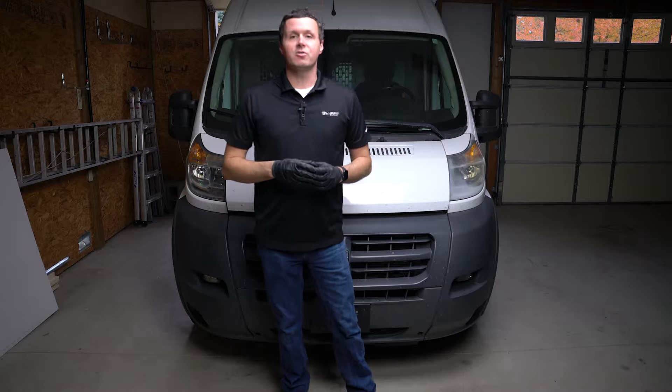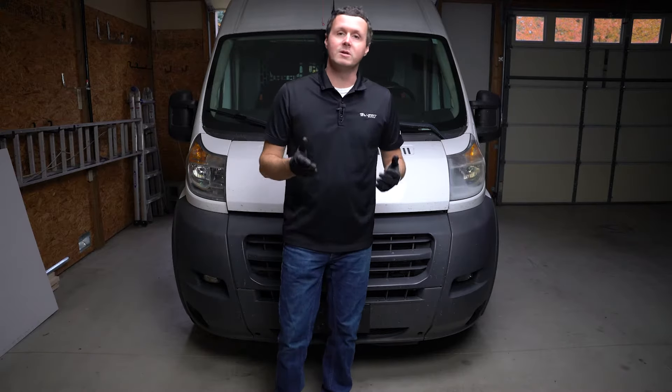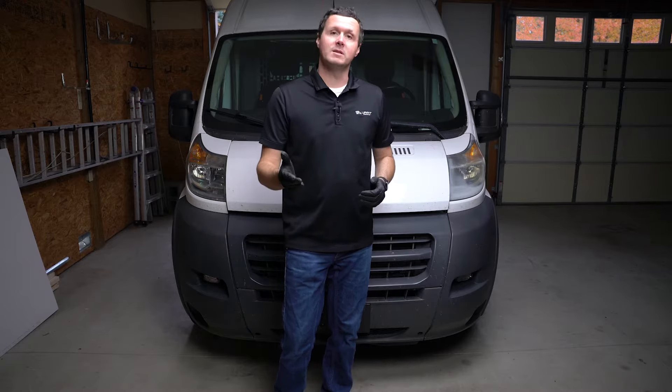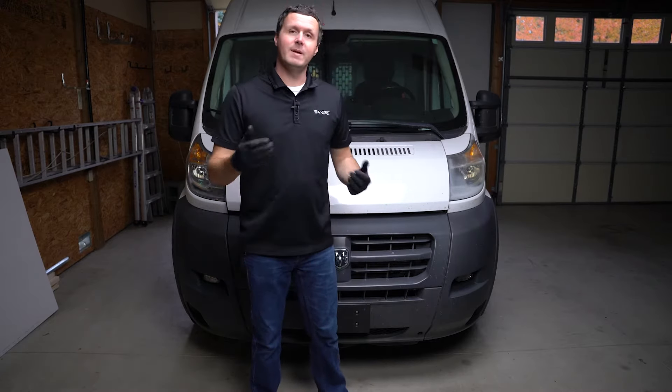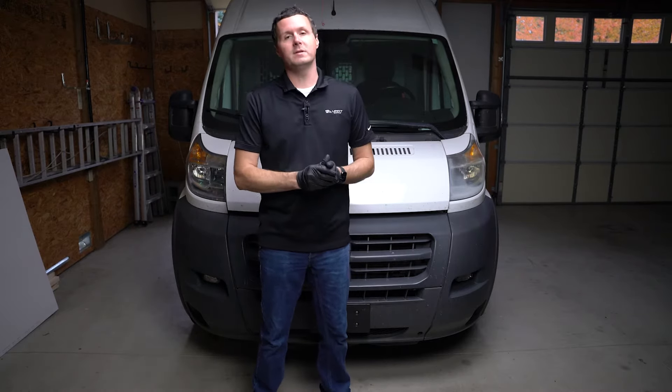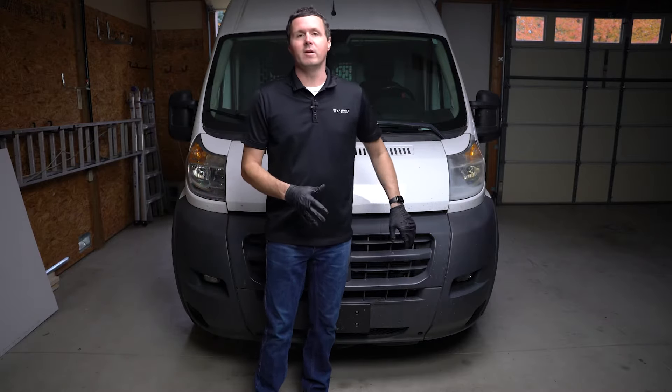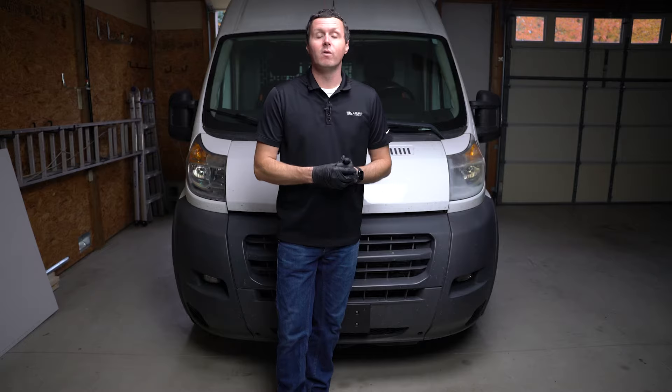Luverne does provide installation instructions in the box. Make sure you grab yours and reference those for the ultimate source of information when installing these. We're doing our best to follow them, of course. And this may seem like it's a pretty intense installation, but it's not too bad, actually. You just have to remove some components to get access to some of the locations where we're going to mount the brackets for this bumper.